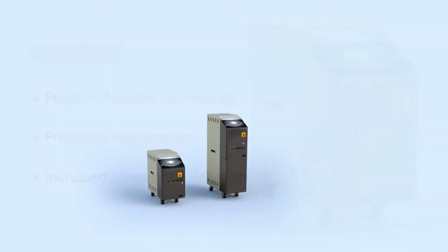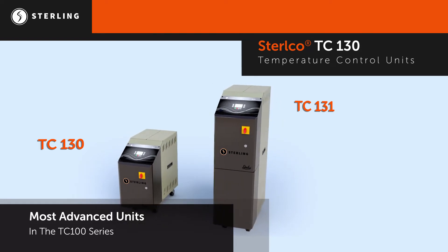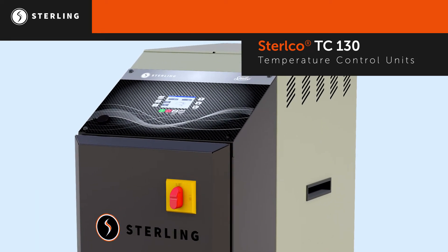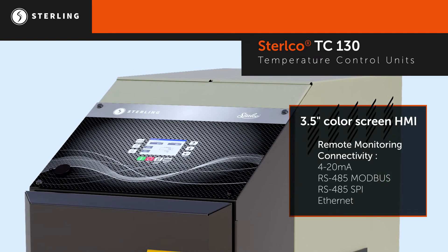The innovative Stirlco TC130 and TC131 provide predictive maintenance and intelligent capabilities, proving to be the most advanced temperature control units on the market. The state-of-the-art controls feature a 3.5-inch color screen HMI, easy-to-navigate screens, remote monitoring capabilities, and multiple communication protocols.